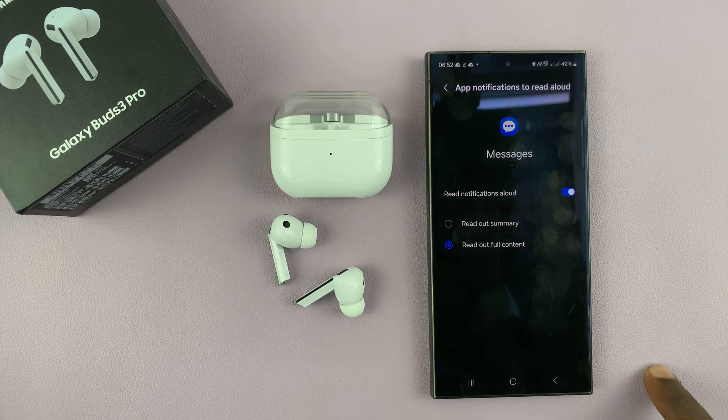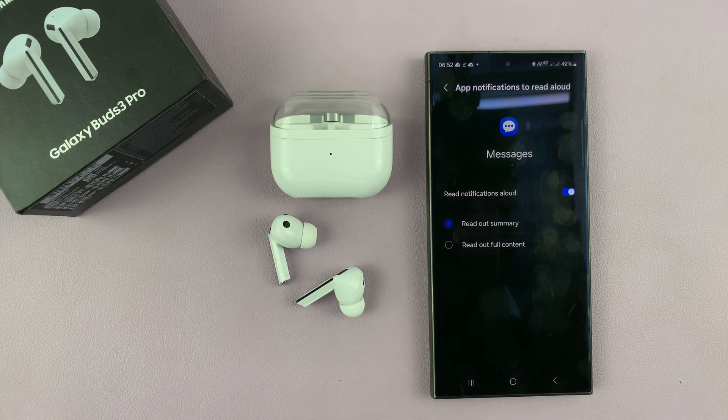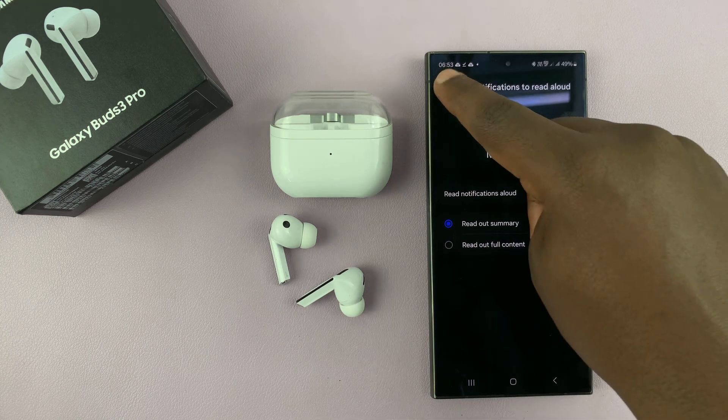read out the full content of the message. So basically, you get a text message with your phone in your pocket and your earbuds read the message for you. You can select whether it's the summary or the full message.